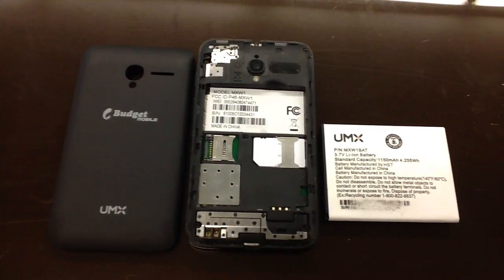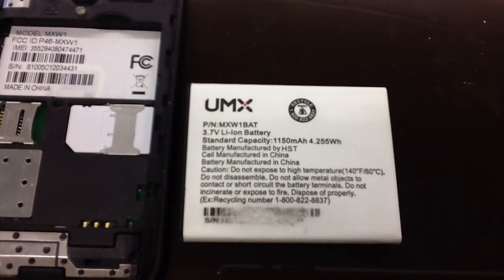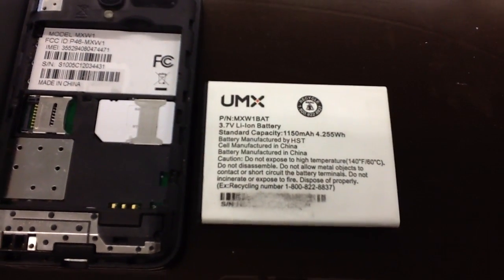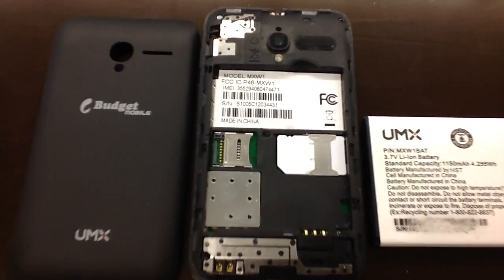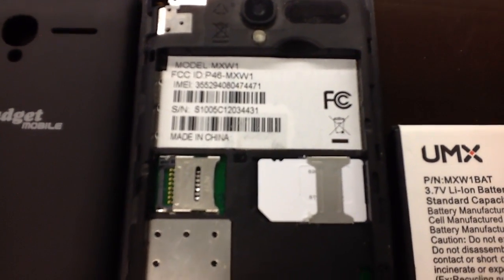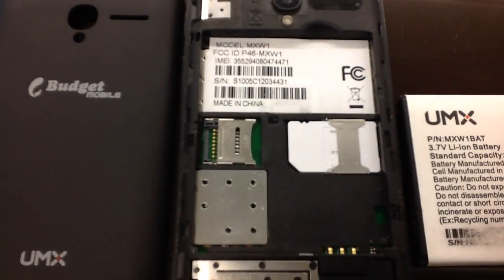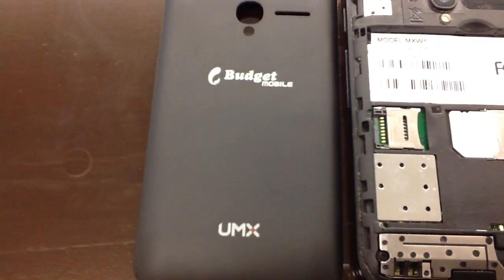Hello, this is Ken C. I'm going to show you how to — that's an official UMX MXW1 battery there. Here's my actual phone. It's locked right now so I can't swap carriers and put in the Freedom Pop one. So I'm going to show you here now.